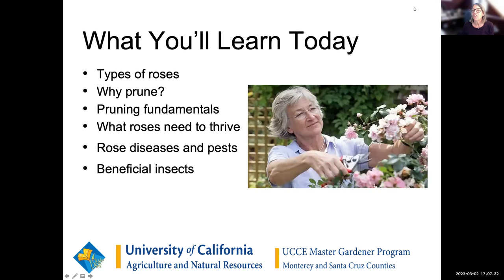I'm going to turn this over to you now, Deborah and Suzanne. So most of you probably have some experience with roses, but because we don't know what people's backgrounds are, I'm going to go through some of the basics first. We're going to cover pruning, why we prune, what roses need to thrive, rose diseases and pests, beneficial insects, and the joys of roses.